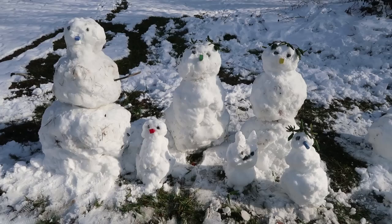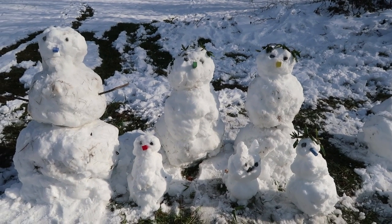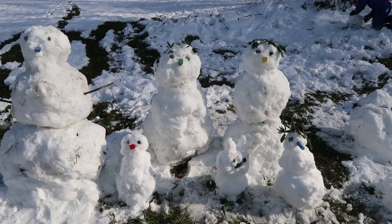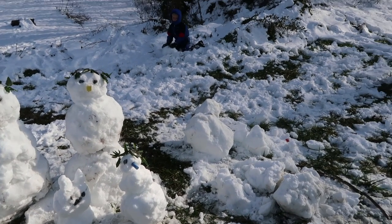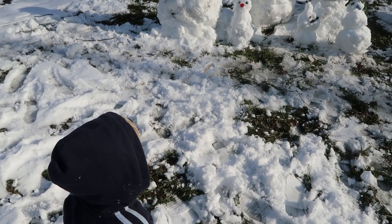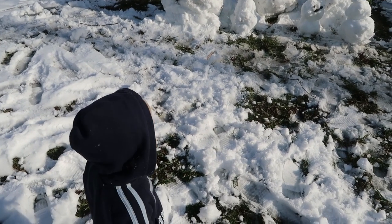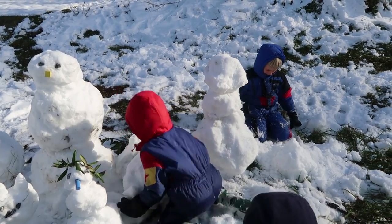We're working on a family portrait of snowmen. We had a bit of a natural disaster when Josiah's gigantic snowman fell over. Mr. Brown — where's papa snowman? Successful reconstruction! Good job, Joanie and Josie.